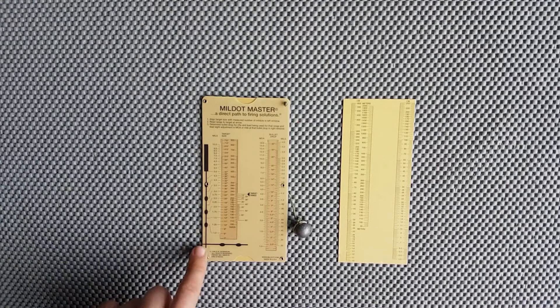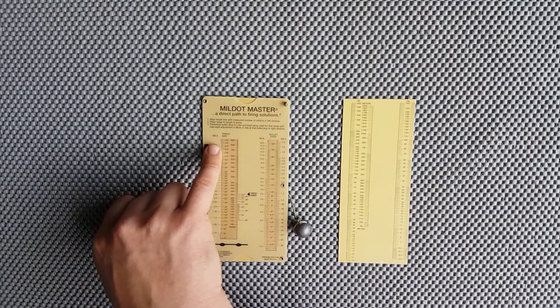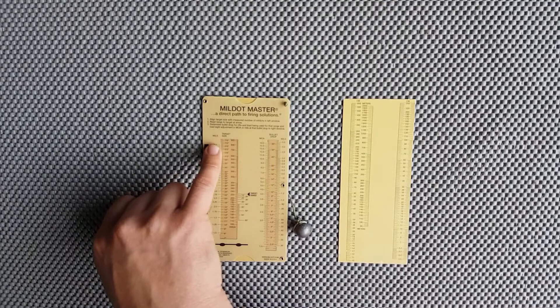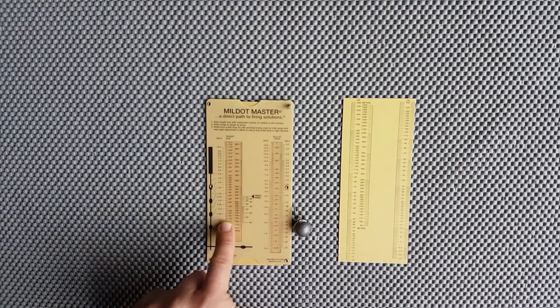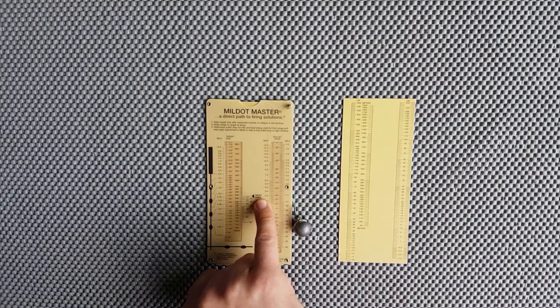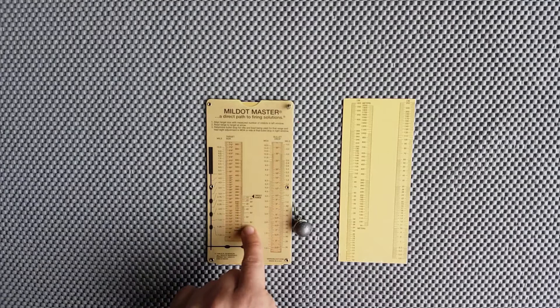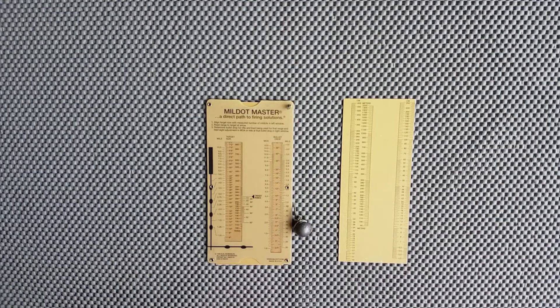The metric slide has everything in centimeters and the range is in meters. It doesn't really matter which one you're using — the process is exactly the same. The only difference is one works in inches and yards, and the other in centimeters and meters. Down this side you've got an illustration of a Mildot reticle, with 1 to 5 referenced along the side, but it actually goes right up to 10 mils.